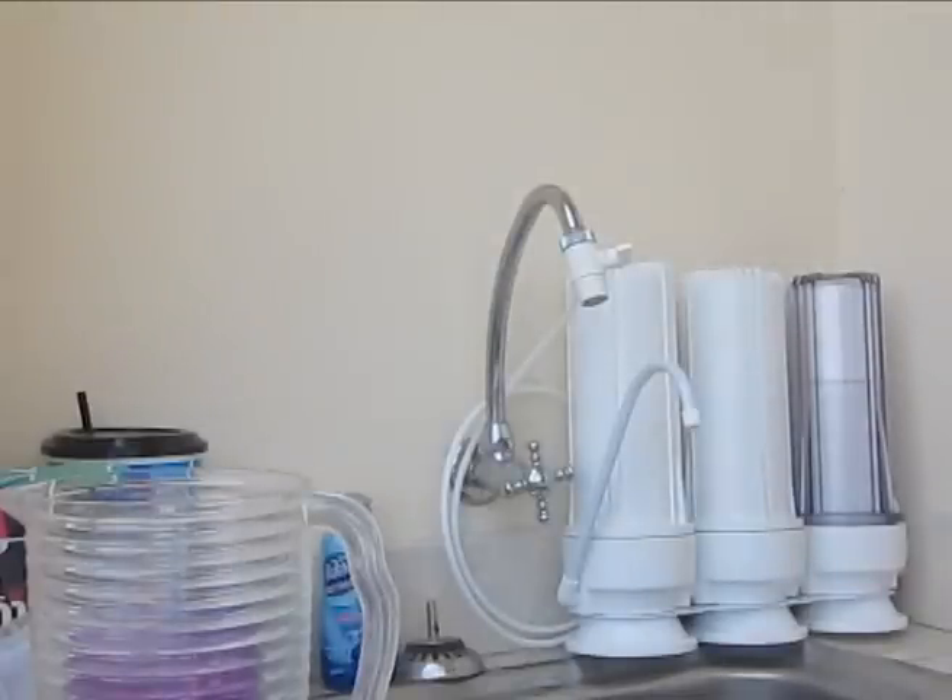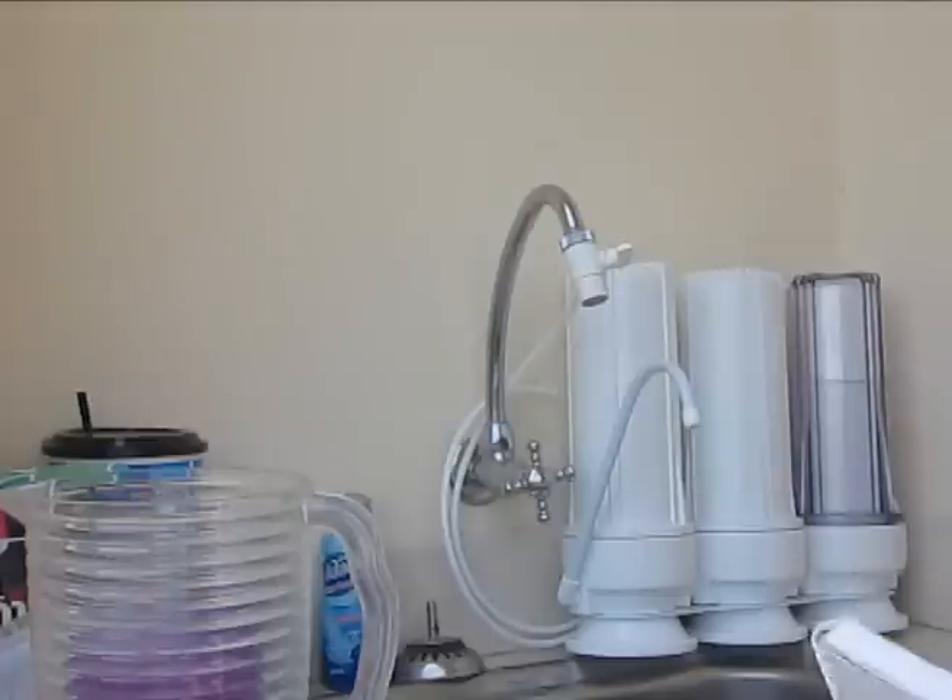Good afternoon. As you can see here, this is my brand new three-stage water filter, filtering tap water to become good drinking water.